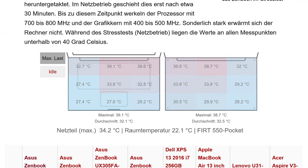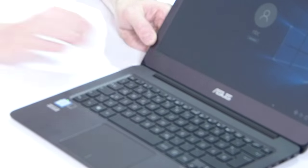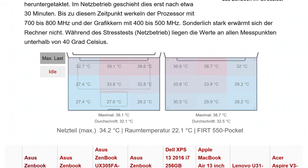One of the potential downsides of fanless devices is they can get very warm — but that's not the case with the UX305. Maximum temperatures are 39.1°C and 38.6°C on the top surface. Anything below 40°C is really nice and cool, so nothing to worry about there.